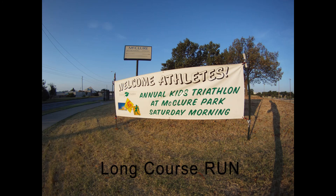Hello triathletes, kids and parents. For 14 years now, Tulsa Parks and Recreation Department has produced a kids triathlon held at McClure Park in Tulsa, Oklahoma.